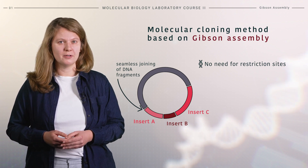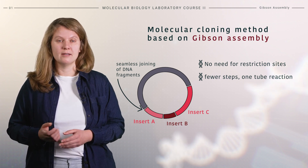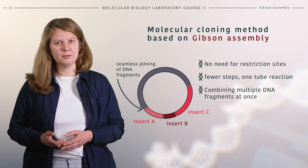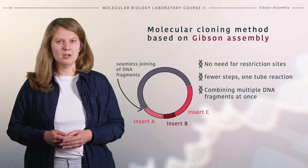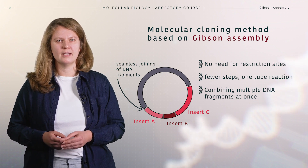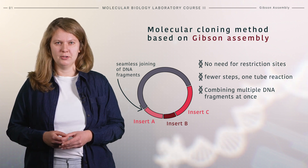This assembly occurs in a single reaction tube where the temperature remains constant. The method is favorable as it allows cloning of multiple DNA inserts in any position of the construct. Therefore, the whole approach simplifies the process of molecular cloning. The insertion is facilitated by short homologous sequences, which we will learn more about in this video.